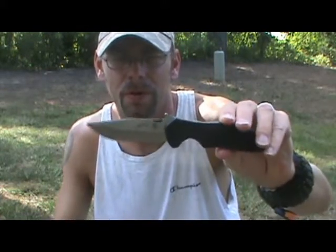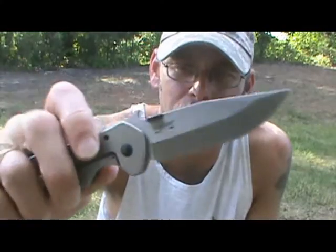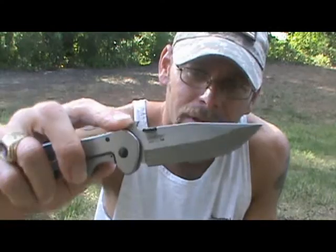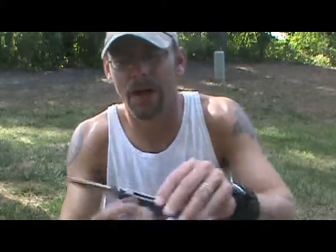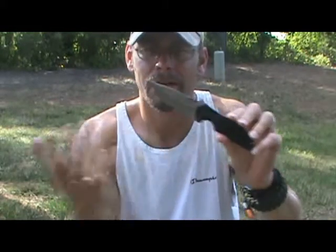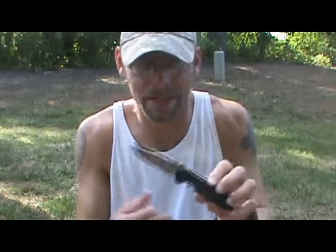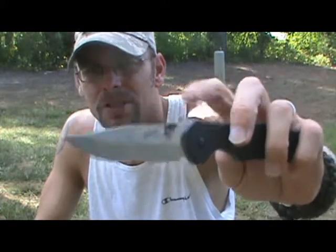By accident, Emerson figured out that when you're pulling the knife out of your pocket, the wave feature can catch on your pocket and actually deploy the blade. This became extremely popular to the point where a lot of different knife companies will lease this design — a great example being Spyderco, because they have amazing knives. They lease this design from him too because it's so effective.